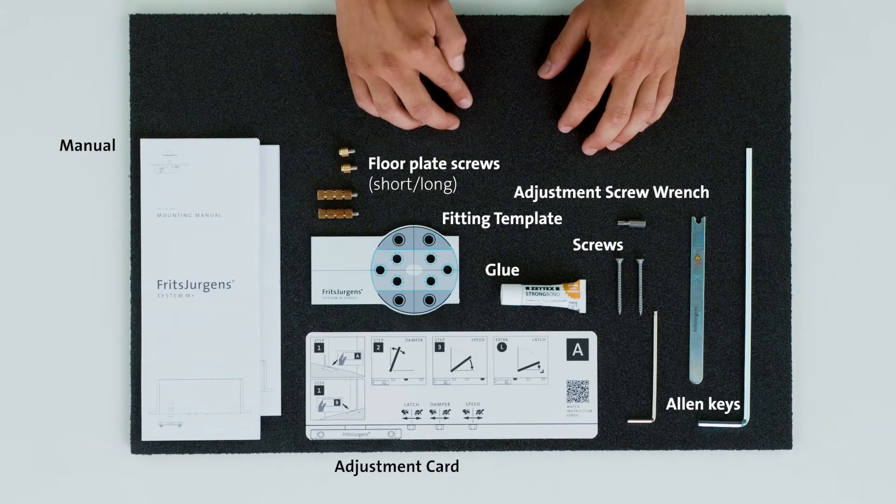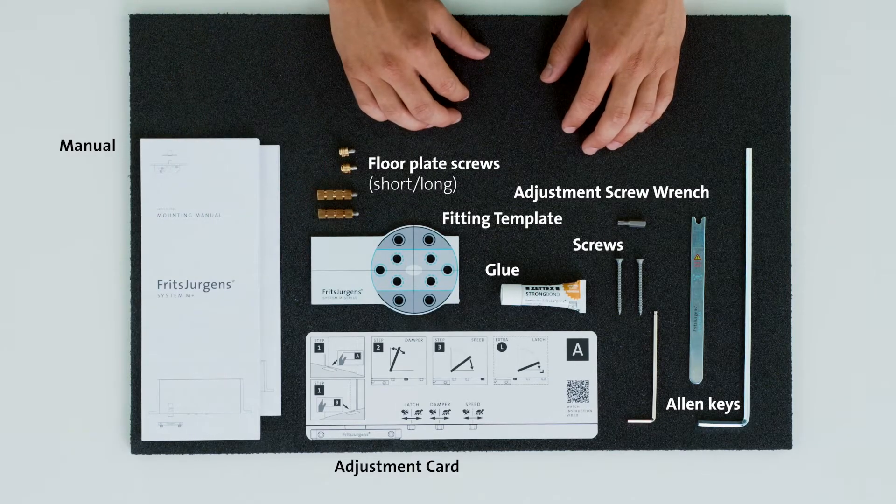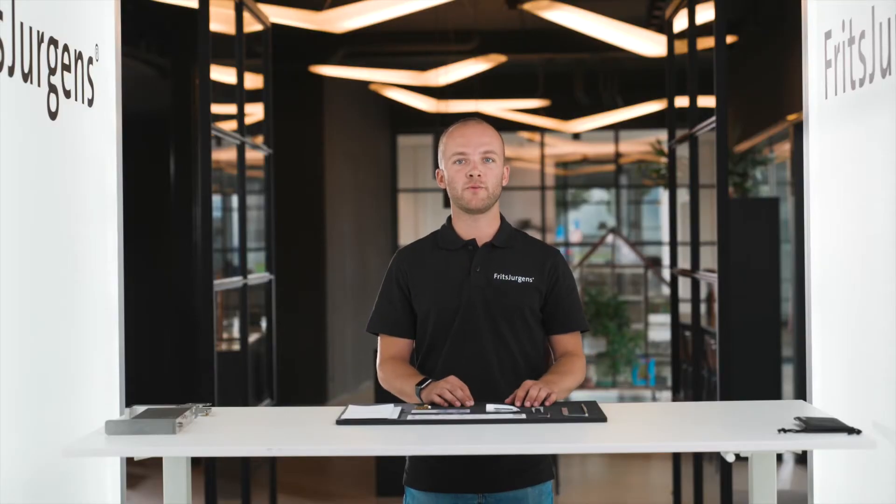Every pivot hinge order also contains the tools for mounting the door. Included in the box you will find the mounting manual, which shows the mounting process step by step. In this case the System M Plus adjustment card is also added. This card guides us through the movement adjusting process of the System M Plus if we want to adjust the movement further.